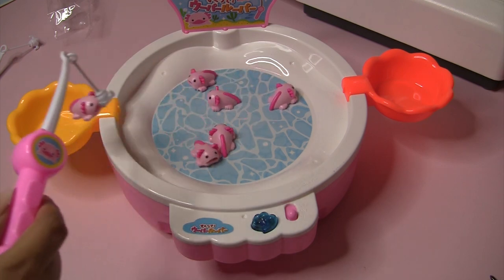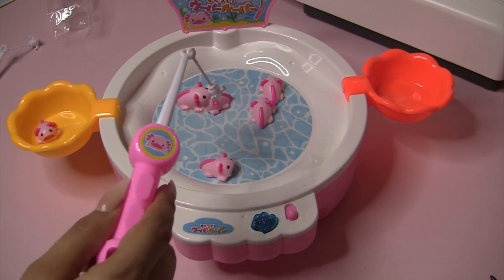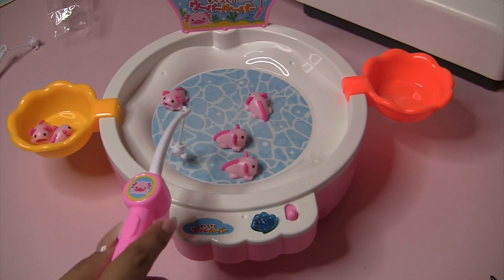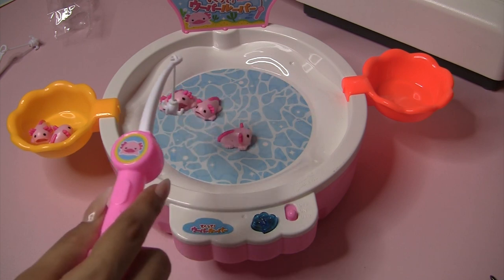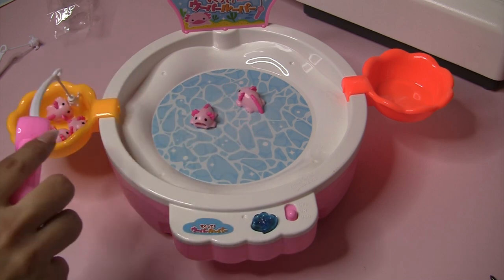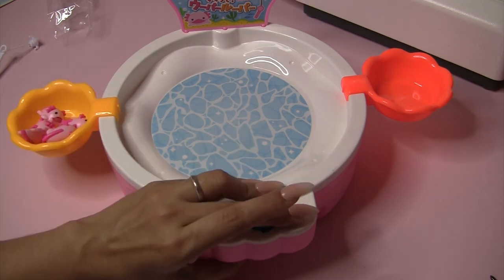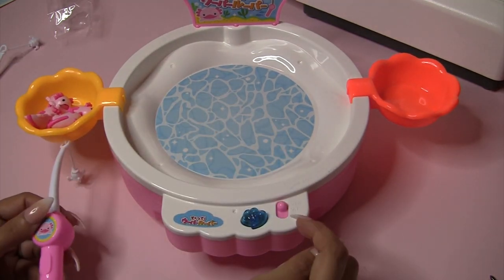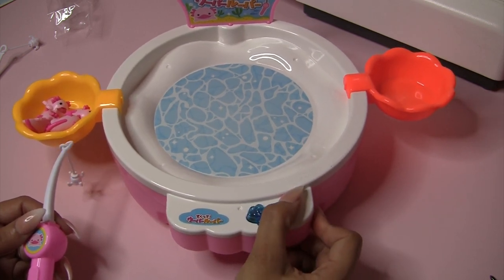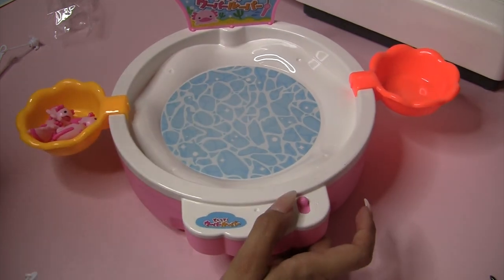I'm gonna try to catch one. I caught one! I caught another one! I almost caught two in one! So that's what that does. I don't know why this says USB here — it says on, USB, off. And I don't know what this is for, but I'm guessing it's for the water.